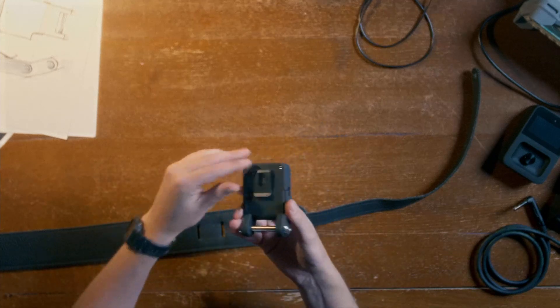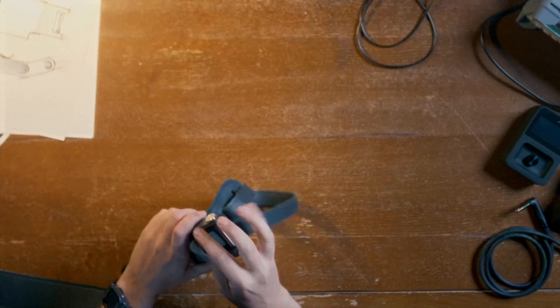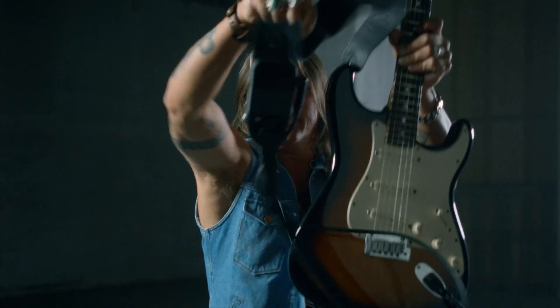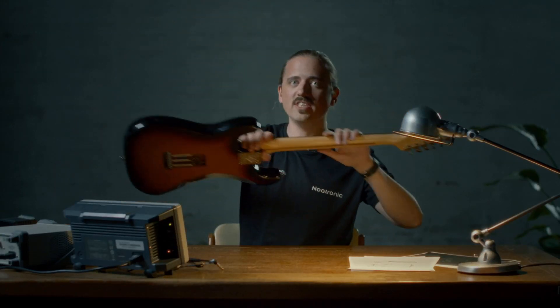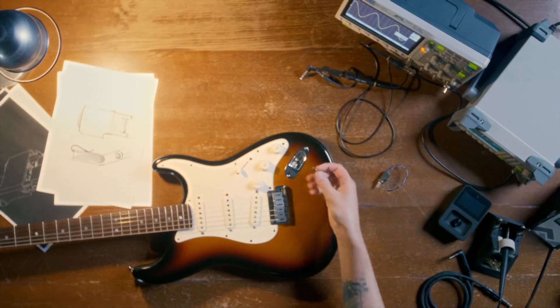To get started, mount the transmitter using the clip, or on a leather strap like this. You can also thread it through the rod — this ensures that you will never drop it. Installing the controller is easy: simply swap it with one of the tone pots and install the stereo jack socket. That's it.